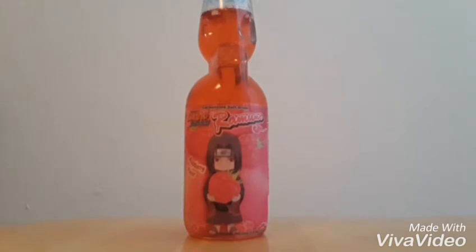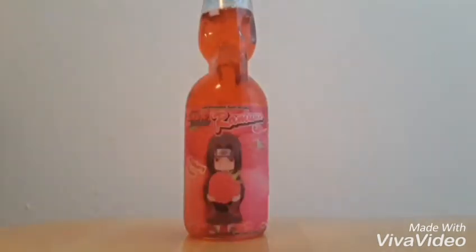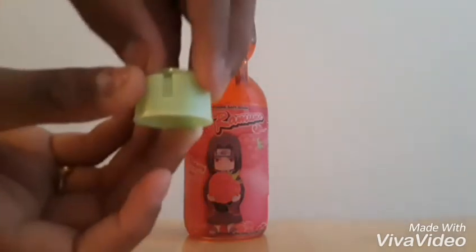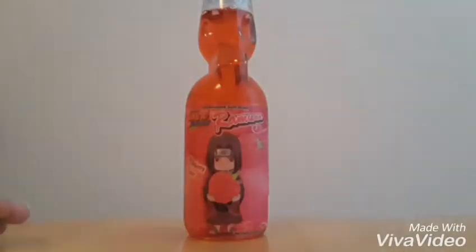It looks very nice. To open the bottle, here are the steps: it starts off like this, and you break it by pushing it down, then you put on the silver thing. It's complicated Japanese stuff — let me just try this out and give you my taste on it.